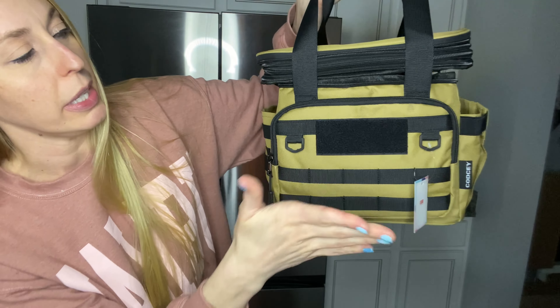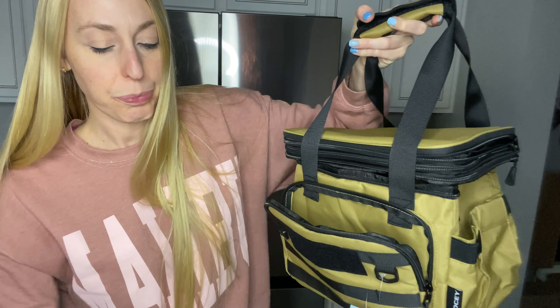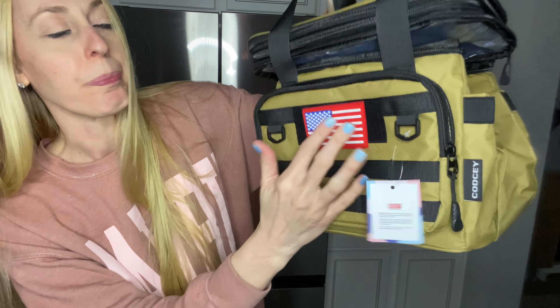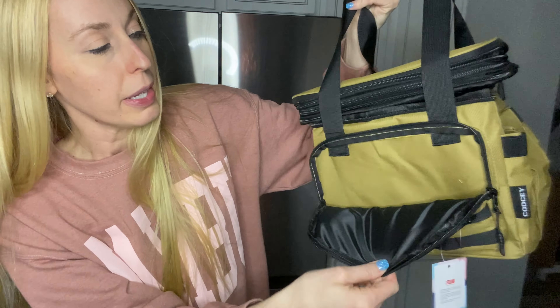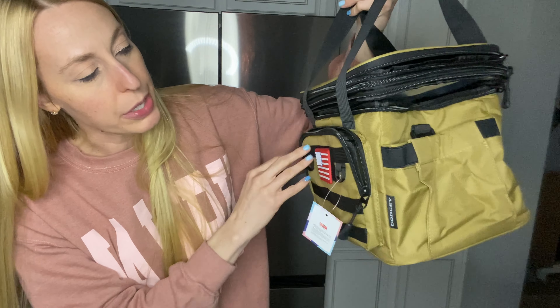It's got a place here where you can put a little patch on there if you want to. Then you have your front pouch, and there is an awesome American flag patch that you can stare right on there — really cool looking. In here you can put maybe some candies, maybe some condiments, whatever you need to.